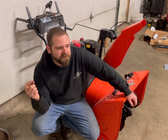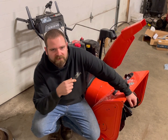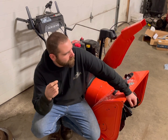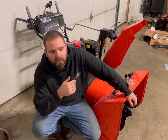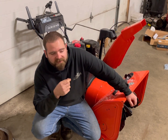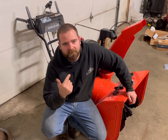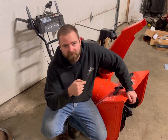Today we're doing a belt change on this Ariens Deluxe 28. There's a common issue where the belt pops off the pulley for the auger, which we're going to address. Whoever made the engines for Ariens cut the crankshaft a little bit too short — this is confirmed by Ariens. Also, the pulley that engages the auger has an issue where it does not return back to its resting position, so we're going to take care of that.